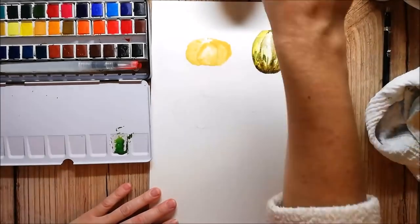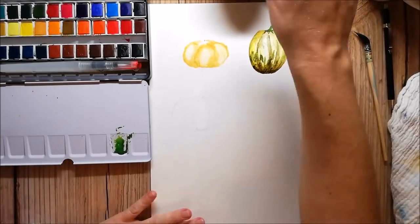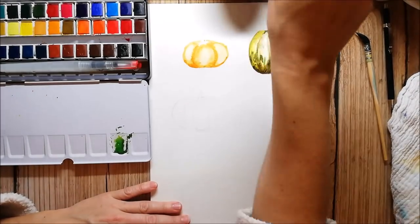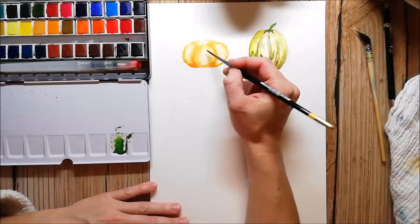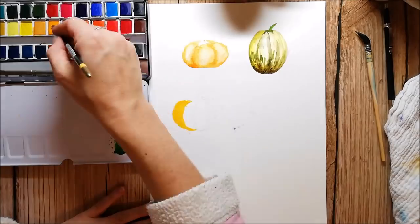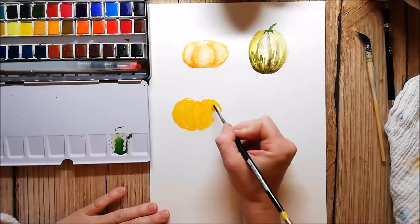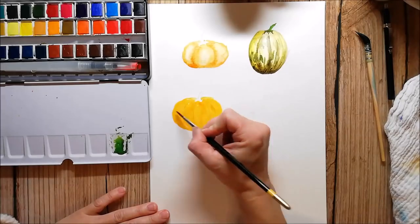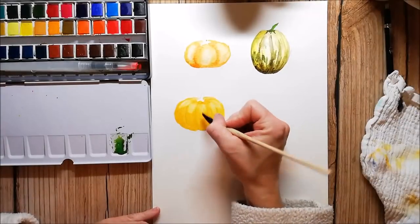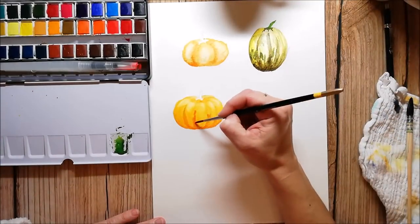I'm just coloring the pumpkins intuitively — I have no photo to look at and I don't mind if they are not perfect in the end. What also works really nice with these paints is that you can soak them up from the paper if you wet them again. You can pick them up and create some nice highlights. I also notice that they are a little more opaque than the MiGelo Mission Gold ones.